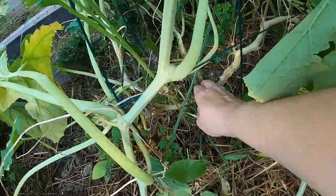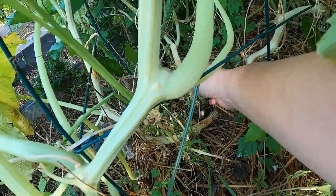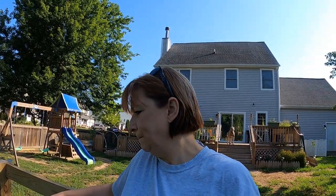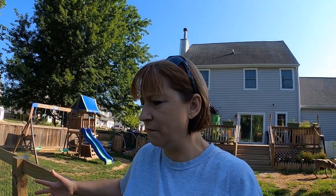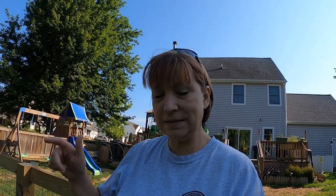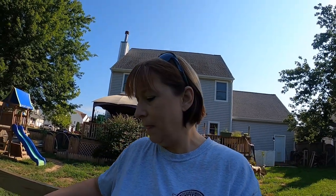I believe there's a vine borer in this stem back here because it's really soft and it's actually breaking off. I'm not going to worry with that because this plant has produced well - we're going to harvest today too. I think we got four or five big spaghetti squash from one plant, which is a good harvest. I'm going to eradicate as many squash bugs as I can today and I have a trick I've learned that I'm going to show you guys.